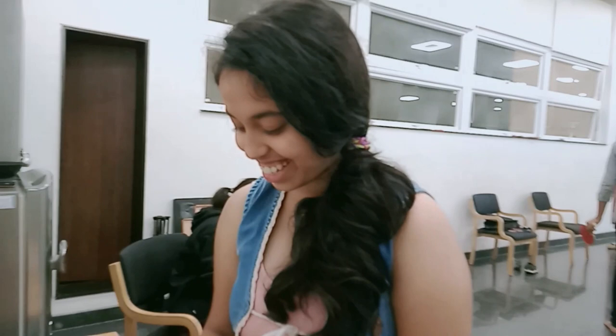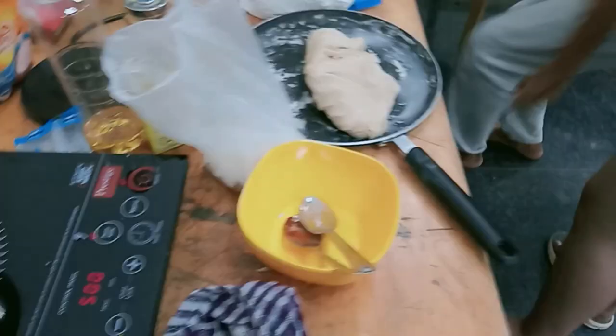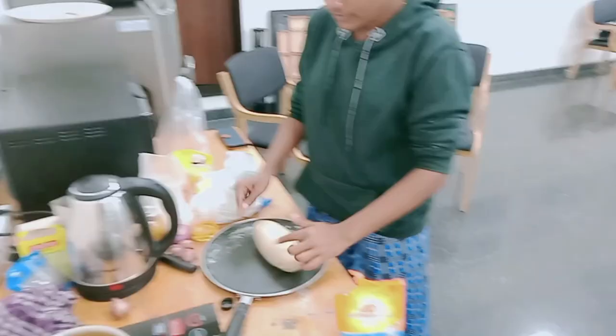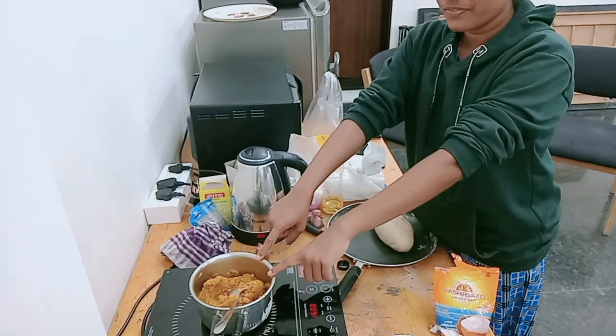I am going to put this on YouTube. The gravy is ready, the potatoes are ready, and the gravy is almost done. Now we are going to make the aloo filling. Our aloo is ready and the gravy is set.